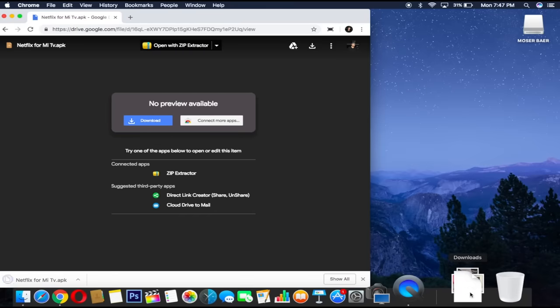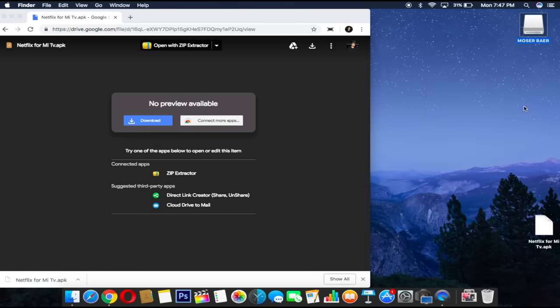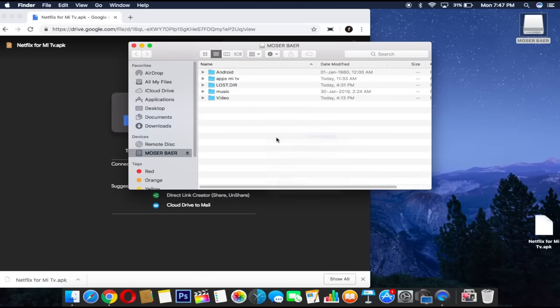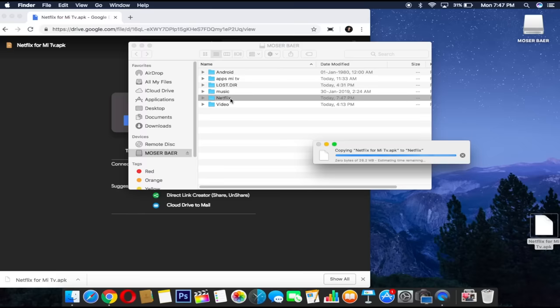Click the link in the description and it will bring you to this page. Click on the download button. I'm using Mac OS but if you have a Windows laptop, the process is identical. Once the Netflix APK is downloaded, move it to the desktop. Connect a pen drive and open it. Make a new folder called Netflix, and copy the Netflix for Mi TV APK to the Netflix folder.